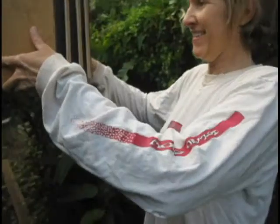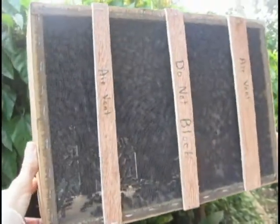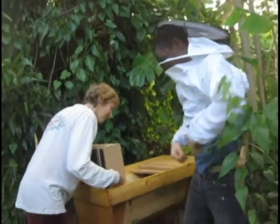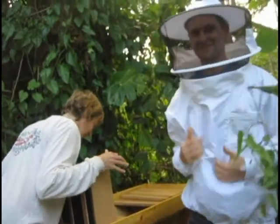They look angry though. They do look angry. There we go. Oh my god, look at all their little feet sticking out. Oh my god, this is so cool. That is so cool.